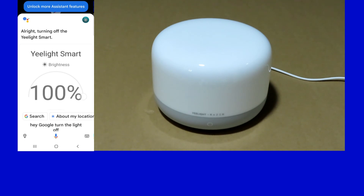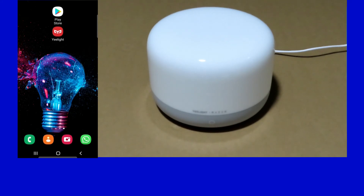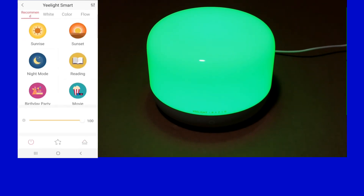Next we'll show you the gesture feature for the SmartLamp D2. So let's start up our eLight app and turn on the lamp.